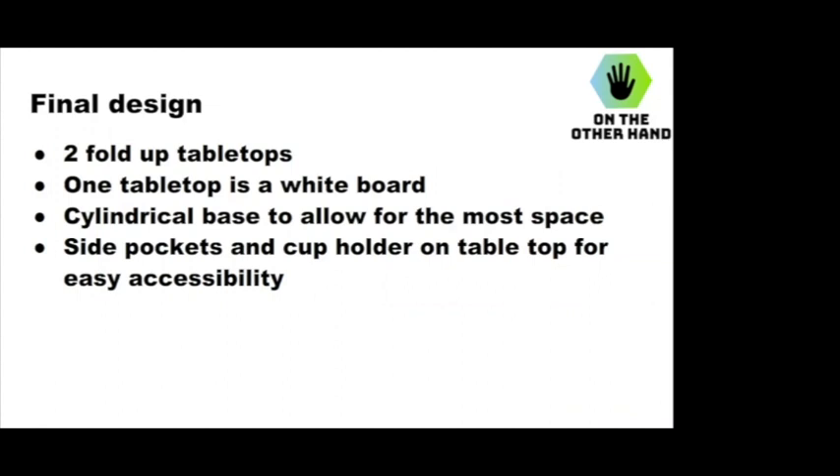For accessibility purposes, there's a side pocket for pencils and anything you need to put in there. There's also a cup holder built into one of the tabletops.